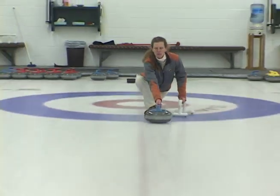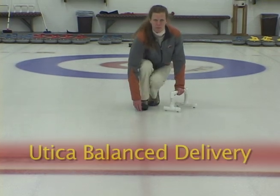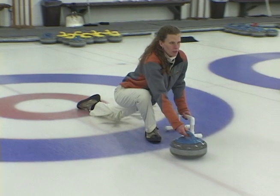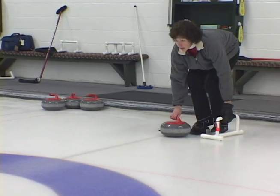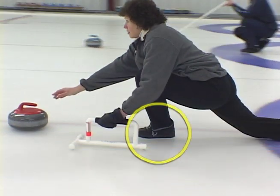This is a new curler, and she is using the Utica Balanced Delivery. At a glance, it appears to be the conventional delivery, but something looks different. She is right-handed and sliding on her right foot. This is in contrast with the conventional delivery, wherein a right-handed curler would slide on the left foot.